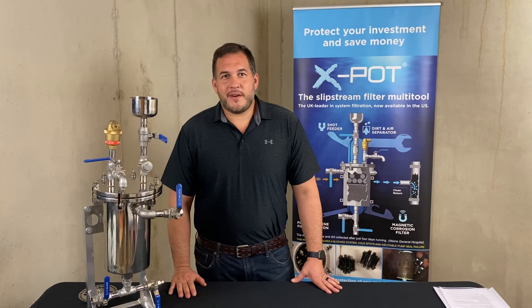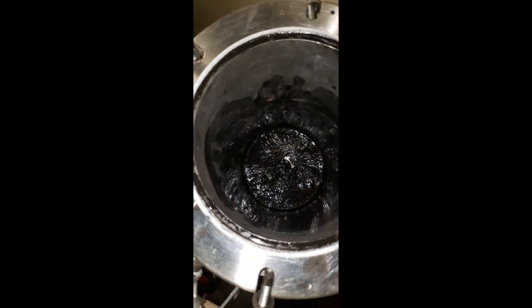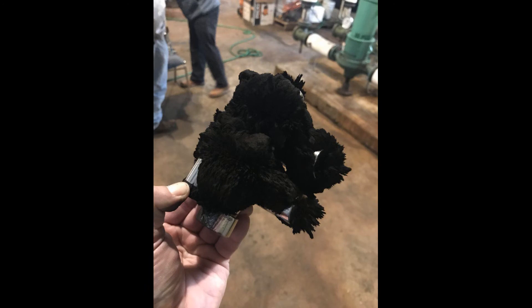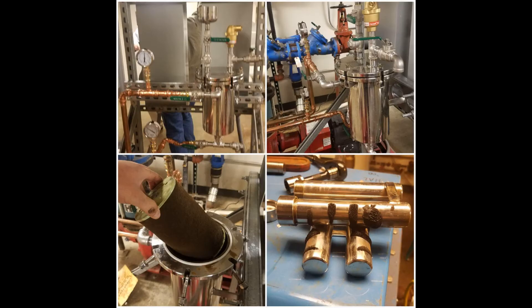You might be asking: what kind of results do you have? Well, it all depends on how dirty your system is. Sometimes you can go three months without changing the filter; others, you might be changing it every month. But keep in mind that every time you change a filter or clean a magnet, you're taking all that dirty gunk out of your system.